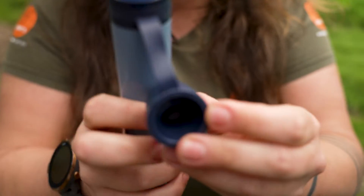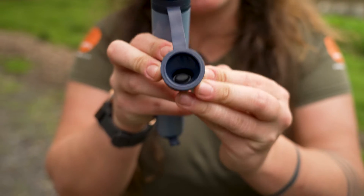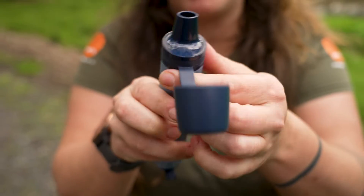On the inside of the lid you can see there's a little silicone bung, so when that cap is on and in place there's not going to be any water leaking out of the top.